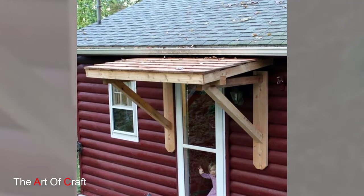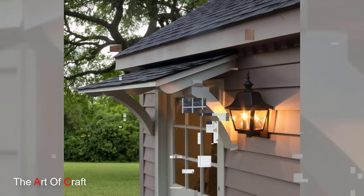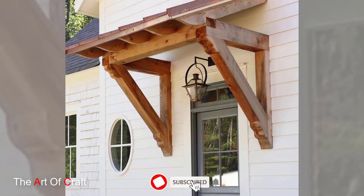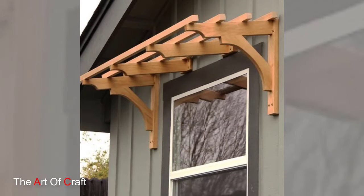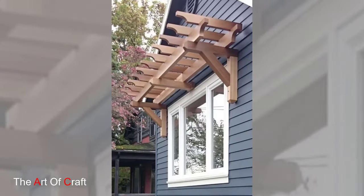With the pergola frame complete, it's time to install it around your window. Use structural brackets to attach the pergola to the exterior wall, ensuring a secure connection. Make sure it's level and centered over the window for a polished and professional look. Once secured, you will immediately notice the transformation from a simple window to a charming outdoor oasis.